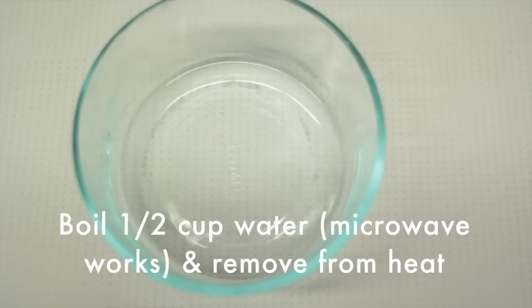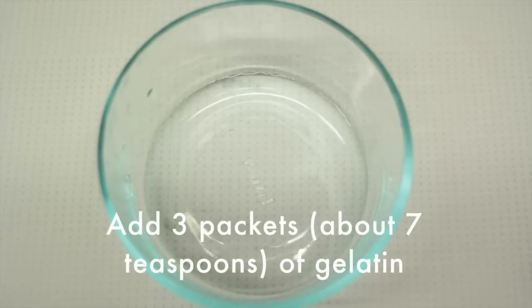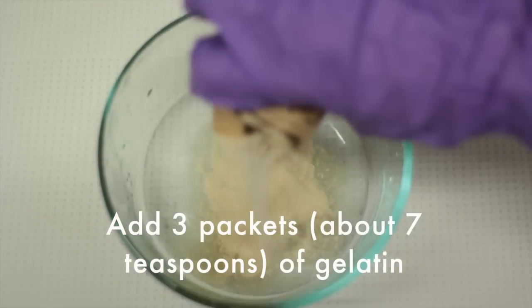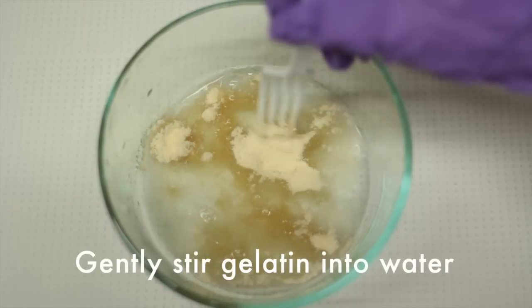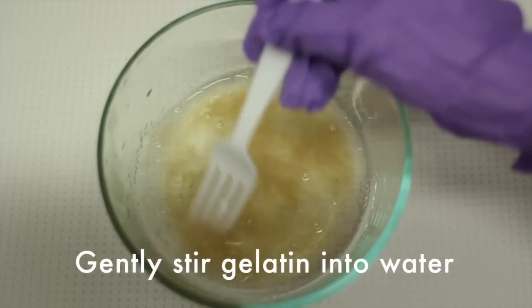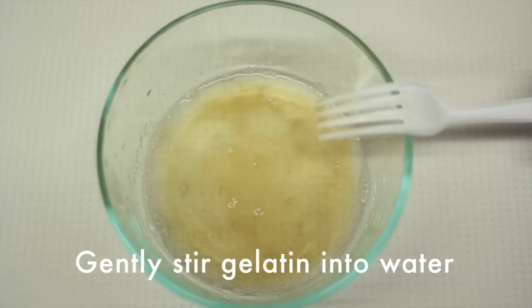So you take half a cup of boiling water — you can just use the microwave — and you take it off the heat so it's not scalding, and you add about three packets of gelatin. Now, you might have to play around with this amount, but you gently stir it so that the gelatin powder can soften a bit in the water, and this is really important because here the water molecules are actually binding to the gelatin.